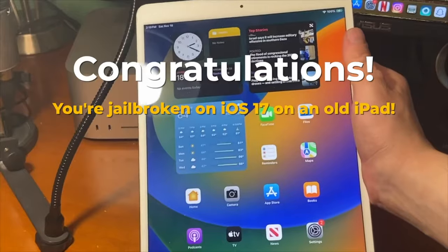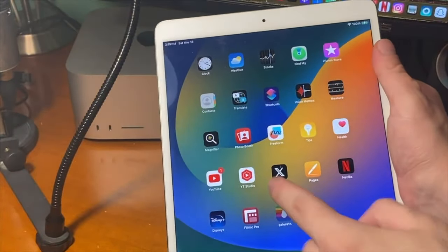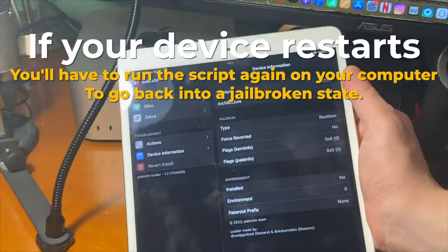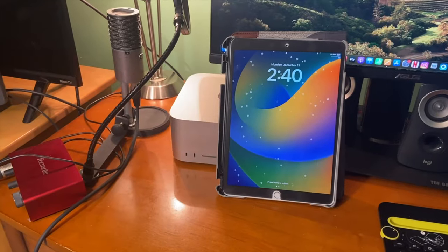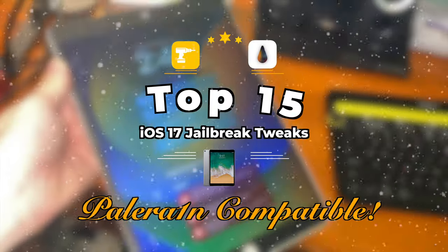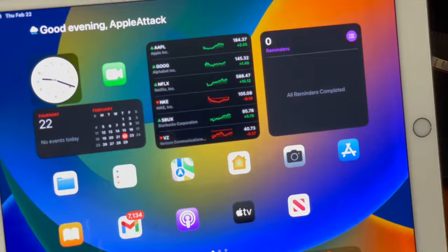Congratulations! You're now jailbroken on iOS 17 on an old iPad. If your device restarts, you'll have to run the script again on your computer to go back into a jailbroken state. If you want a list of free compatible tweaks, check out my top 15 awesome Palorain iOS 17 tweaks video, which I'll have up in the cards or linked down below in the description.